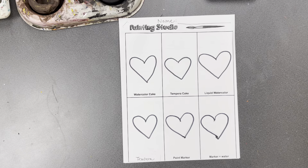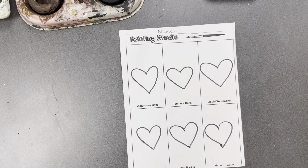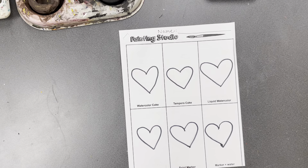Hello everybody! We're gonna start our painting skills packet. The first page, page number one, has six different types of paint that you're gonna experiment with.